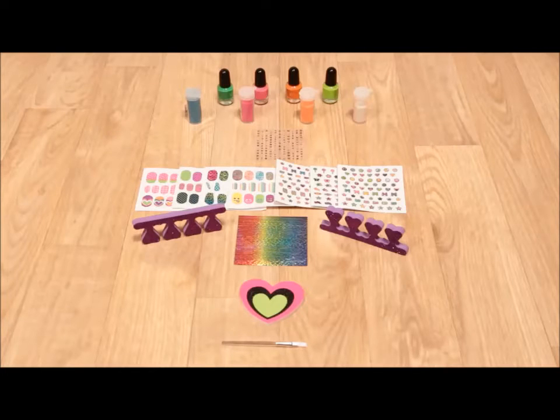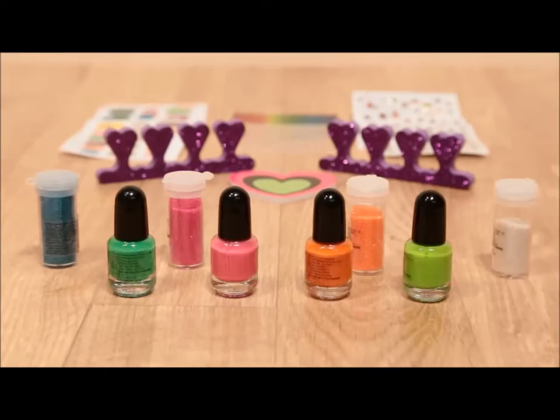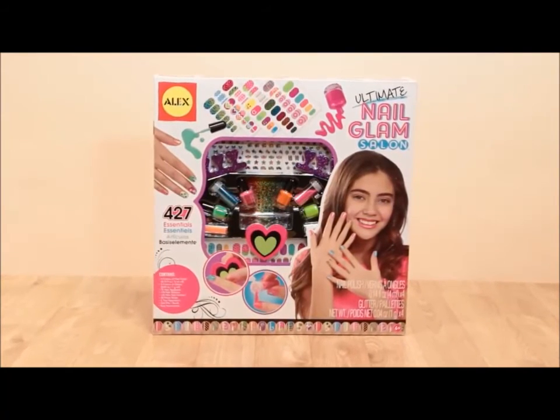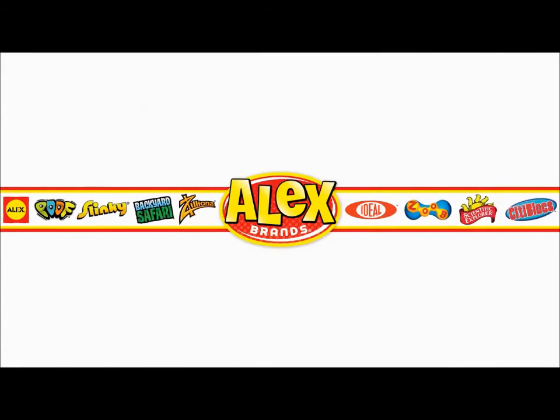This ultimate kit is loaded with supplies. Bring the salon home and bring your friends along too with Ultimate Nail Glam Salon from Alex Toys. Recommended for ages 6 and older. Alex Toys is a member of the Alex Brands family.